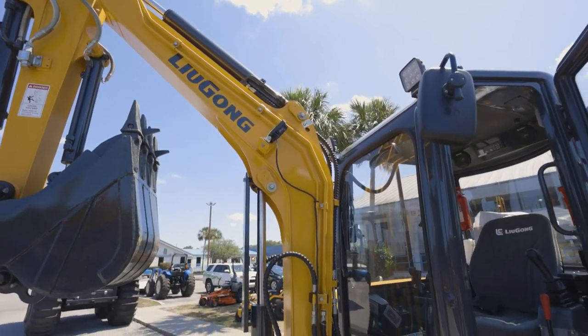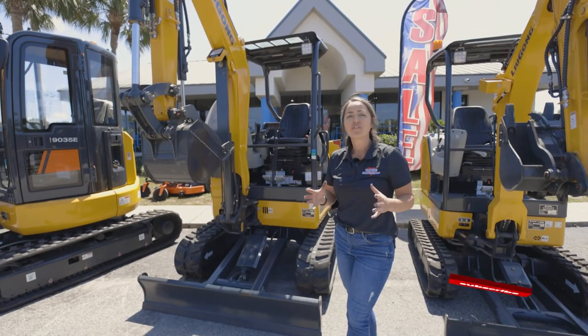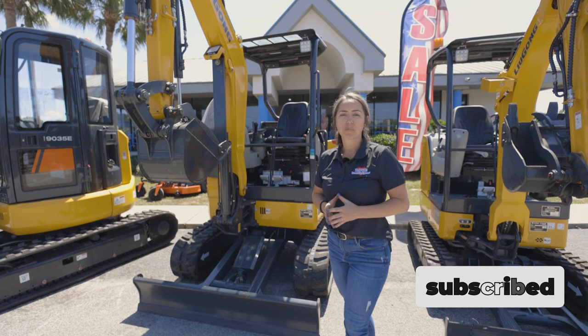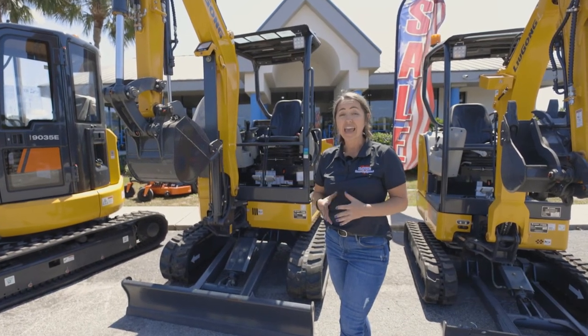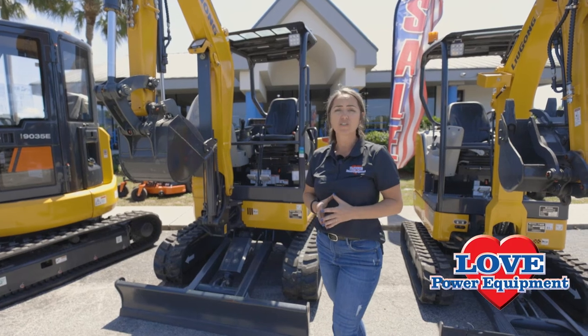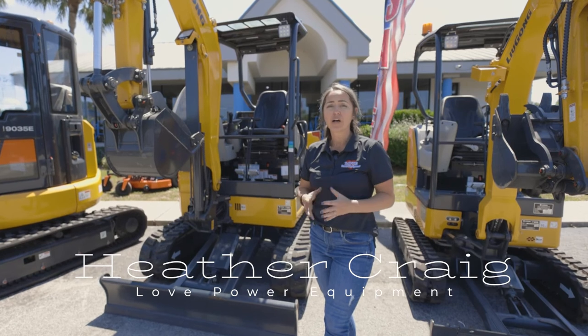If you're digging underground, give Lugong a shot — these mini-excavators will not disappoint. We have full factory support from Lugong North America out of their headquarters in Houston, Texas, where they have an 800,000-square-foot parts facility and a 92% fill rate directly to dealers.